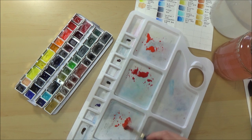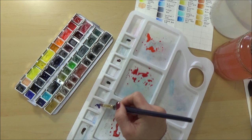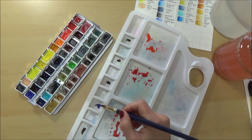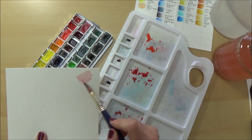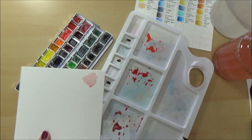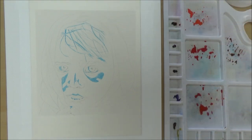Before I begin the actual painting, I usually like to study my reference picture and test out some paint mixes to try to make a good skin tone. I'll also put a link in the description box to the reference picture I used, in case you're interested or want to have a go yourself. If you like this video please give it a big thumbs up and consider subscribing, as I upload twice a week on all things art-related.